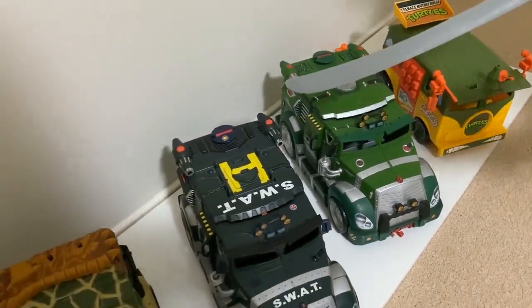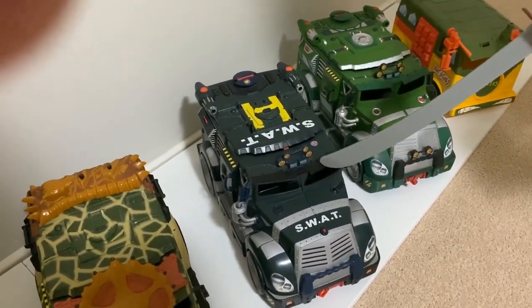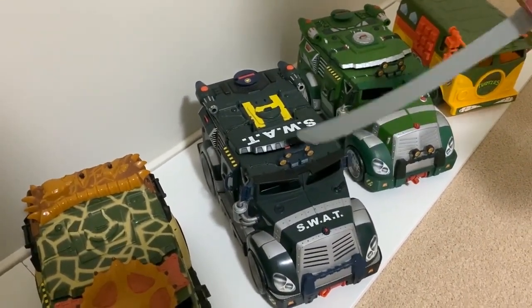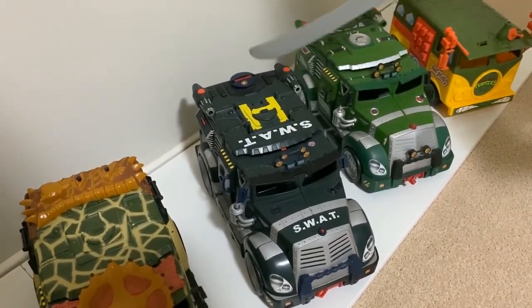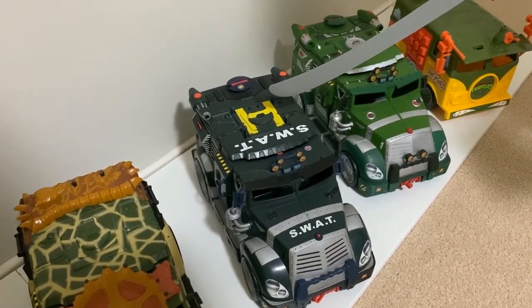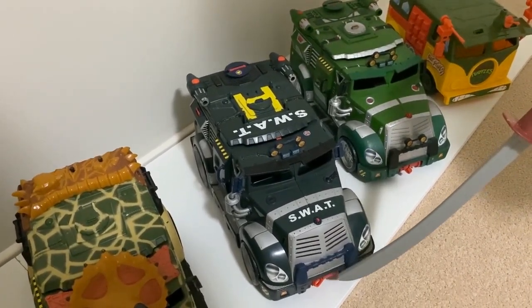Also in 2002, they released the SWAT version of the Battleshell. They're all in sort of dark green or black. It came with a helicopter that sat on top, which I've got — I just haven't put it on there to show you. And it's got the working winch again on the front.